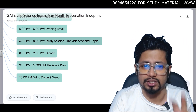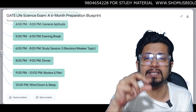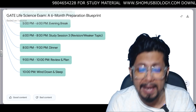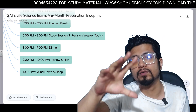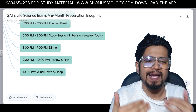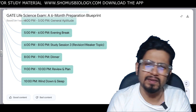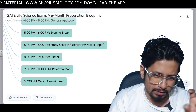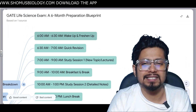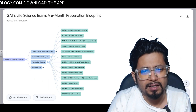5:00–6:00 PM: evening break and snack. 6:00–8:00 PM: Study Session 3 — revision and focus on weaker topics. 8:00–9:00 PM: dinner. 9:00–10:00 PM: review and plan — do not study new topics, just review what you learned throughout the day, write down new things in your notebook, and plan what to do the next day. 10:00 PM onwards: wind down, sleep, relax — listen to music, watch OTT — then get back to sleep, because you need to wake up at 6:00 AM.